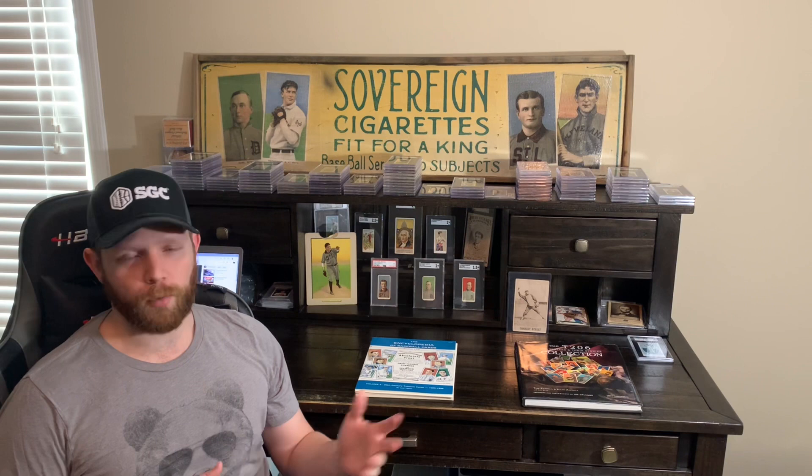But yeah, this is just going to be a brief overview of the T206 set. So episode one — a brief overview.